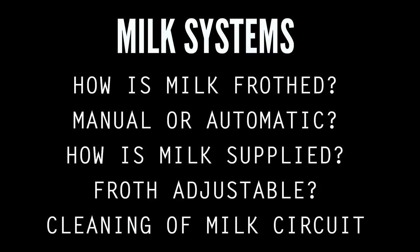Additional milk supply options include attachable carafes and even refrigerated countertop units. On machines that do the frothing for you, determine if the type of froth is adjustable and how the machine takes care of cleaning out the milk circuit.